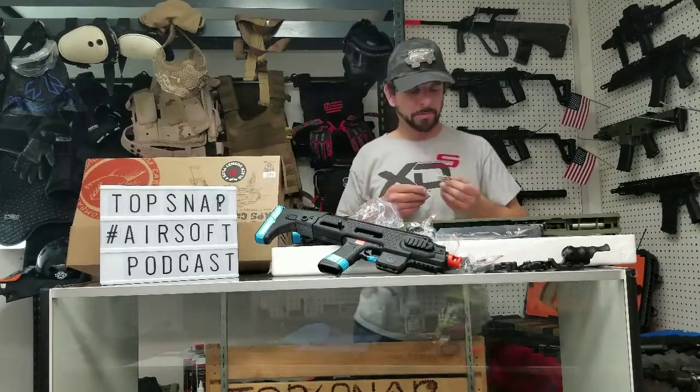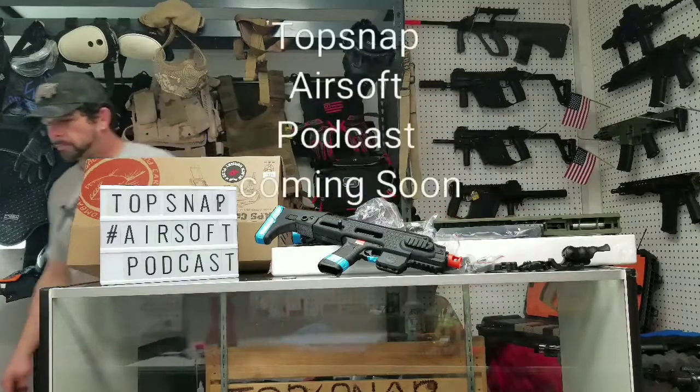That was the unboxing. See you guys later. Join the Pop Snap Podcast and the Pop Snap Airsoft Podcast. Thank you for being here for February's unboxing. We'll see you in the next one. Peace.